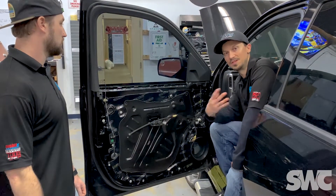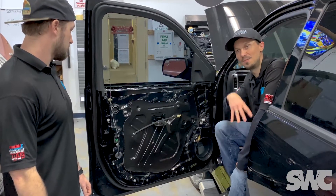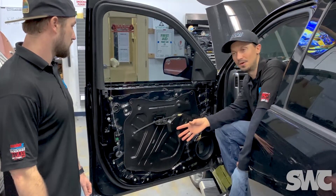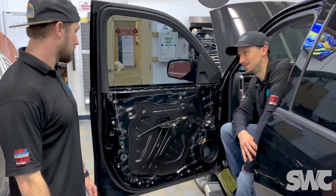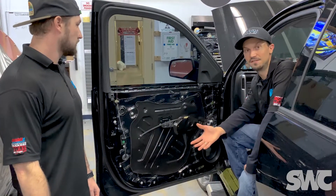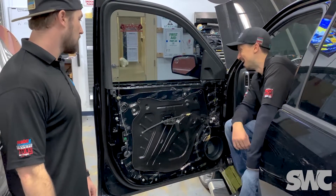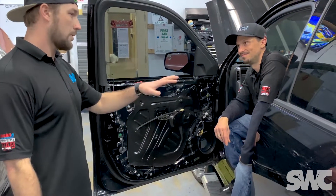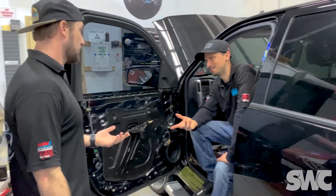A lot of people think of it as the stuff that prevents rattles after you put subs in the trunk — yes, it does do that and that's what it's most famously known for. However, it does so many other amazing things. We've done whole vehicles with no aftermarket audio in them at all — muscle cars, classic cars, tuner cars, off-road trucks. It cuts down on road noise and also improves interior sound quality. You're telling me if I drive a Mazda 3 and put this throughout my vehicle it's going to be like riding in a Mercedes? Yeah, exactly — could be even better.